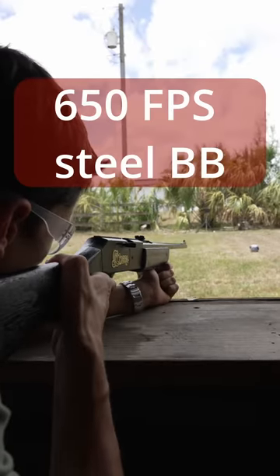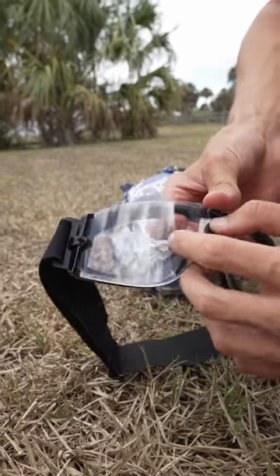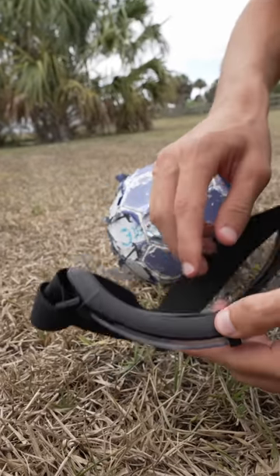This is a steel BB gun shooting at 650 feet per second. Here we have a much bigger bulge, but it's still not even close to going through.